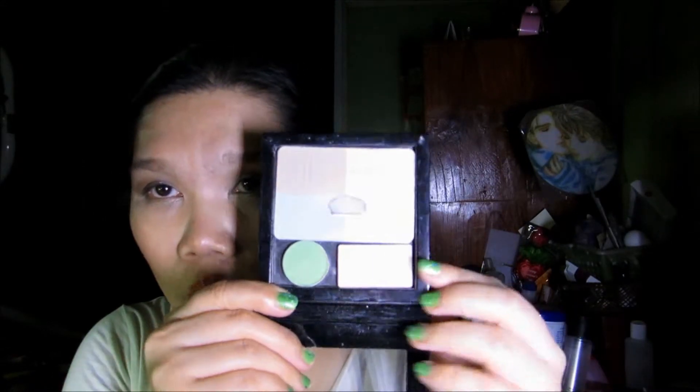For my brows I'm using Maybelline Great Lash Clear Mascara and the ELF Eyebrow Kit in Light. For my under eye brightener I'm using Garnier BB Eye Roll-On, set with ELF Tone Correcting Powder in Warm.